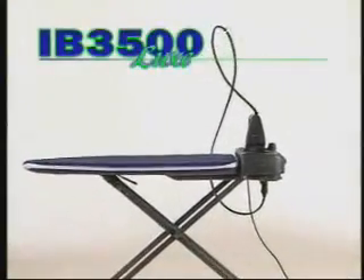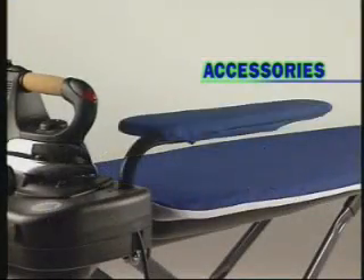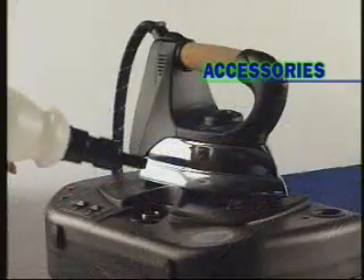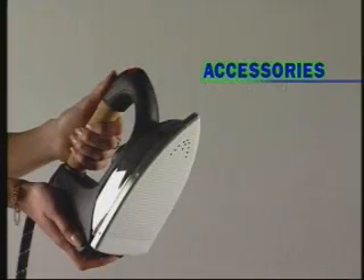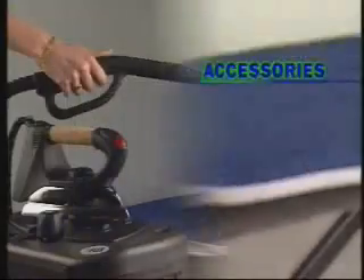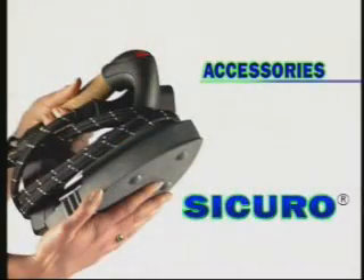The IB-3500, with its accessories, resolves all ironing problems. Accessories include: sleeve ironer, water supply bottle, Teflon attachment, vertical ironing rod, stain remover gun, and Sure-Cover iron protector.